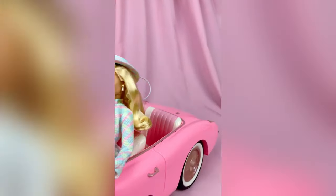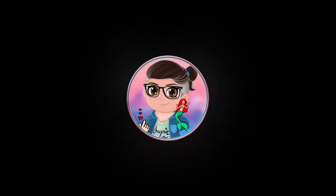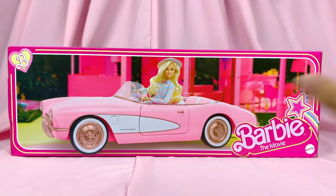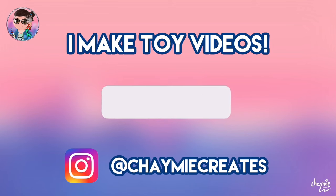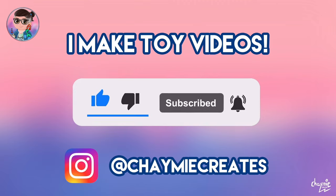This Barbie drives herself to the party. Hey everybody and welcome back to another Barbie movie video. Today we're going to be taking a look at the Collector Corvette. I'm Chaimie and I like to make toy videos here on my channel, so make sure you like, subscribe and ring the notification bell if you would like to stay tuned for more toy video content.